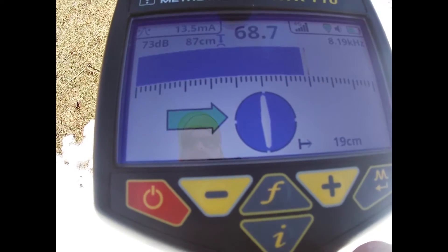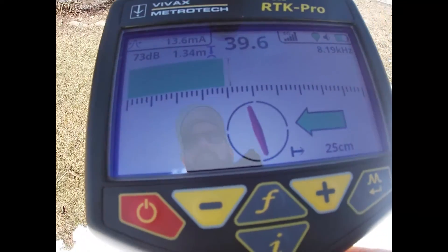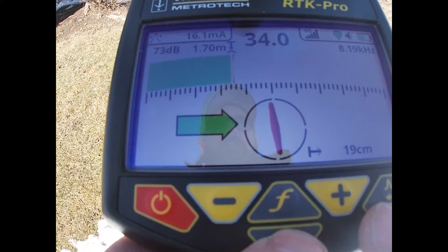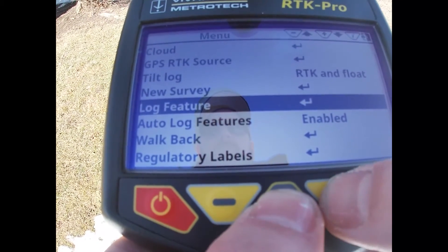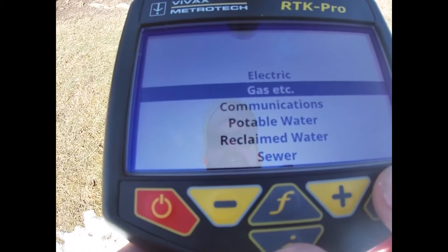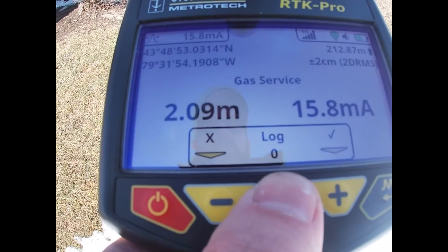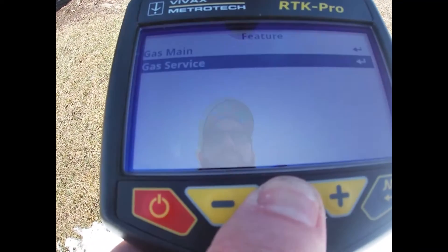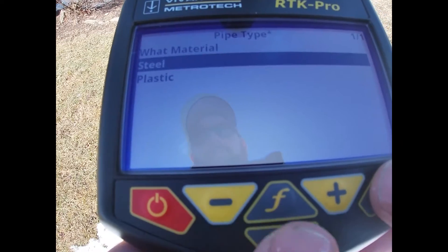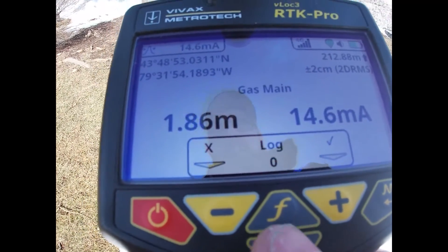Now I have a choice — I can change these to say gas main, or I can start a new survey and have that as the gas main. So let's do that: I push and hold the I button, go up to new survey, hit enter, yes I want to start a new survey, gas, new survey started. Now I go back into my main menu, push and hold the F button, change to gas main. I'm assuming it's plastic, so we'll call it plastic. Now we're ready to log the gas main.